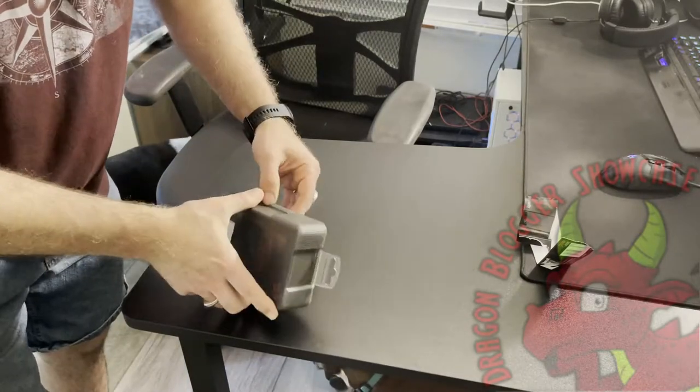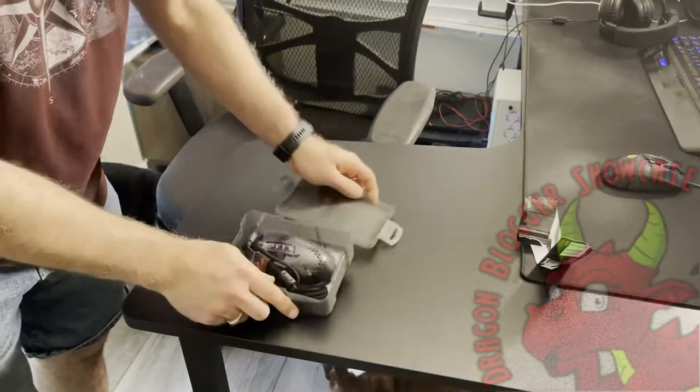That's a little difficult to unsnap on the side there — there we go. Alright.